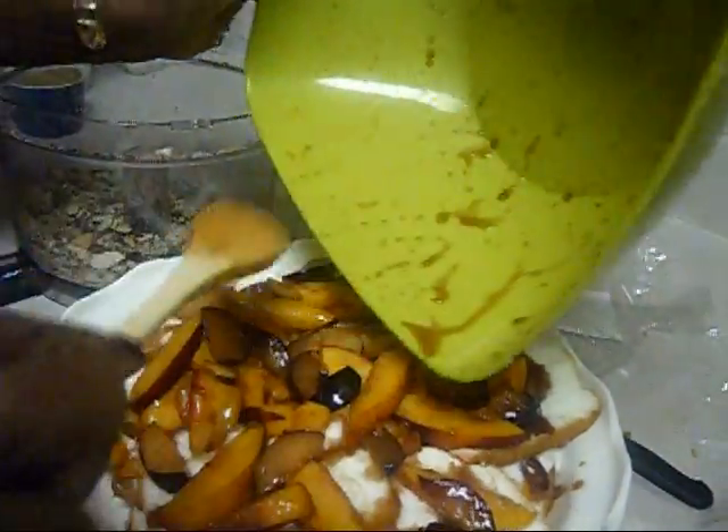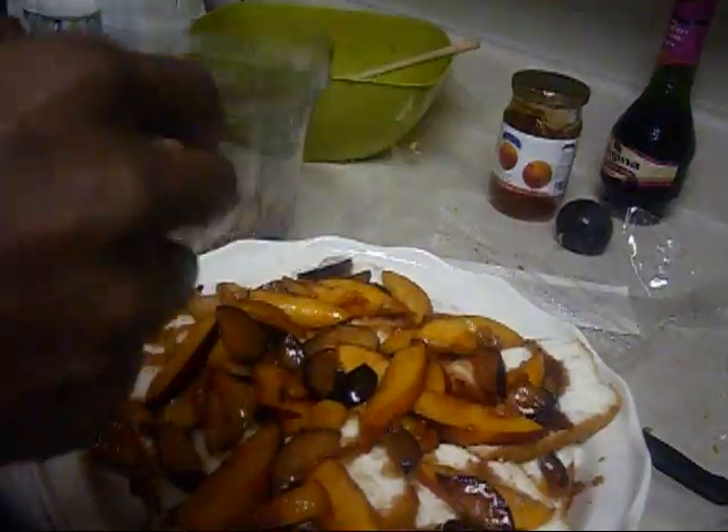I'm going to put some more of the almonds and sprinkle them in here.